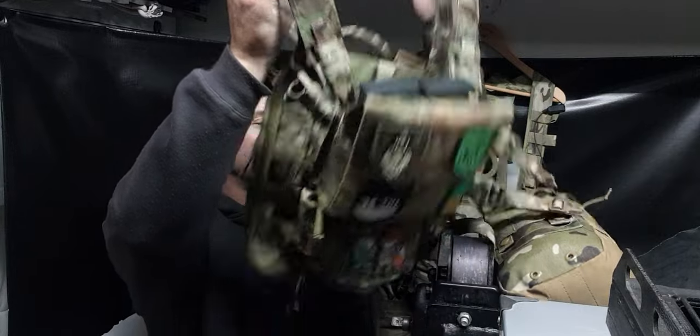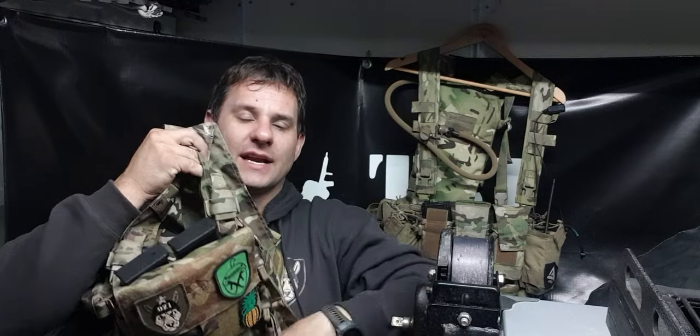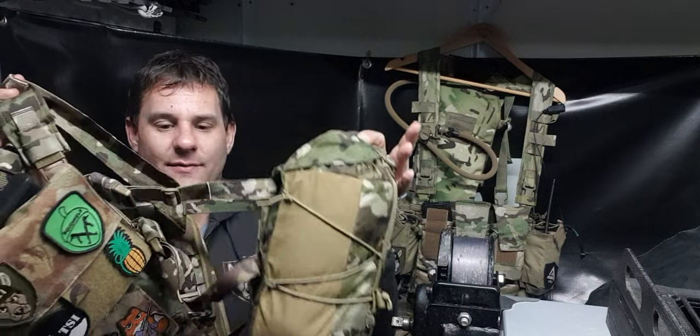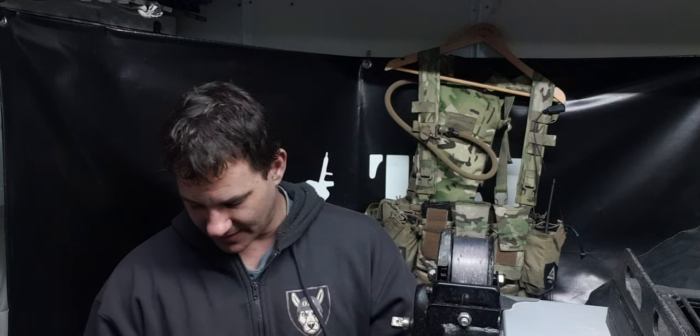I've still got the mags in the front here from the G36 — there's four total, two external and two internal. The scrote pouch hanging underneath has nothing in it right now, and then in the stuffer pack on the side I have my ghillie suit that I've set up — not used it yet, but I've set it up.